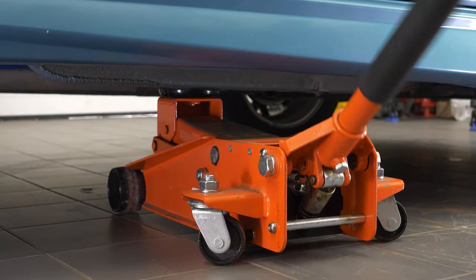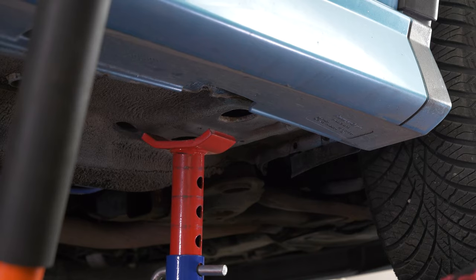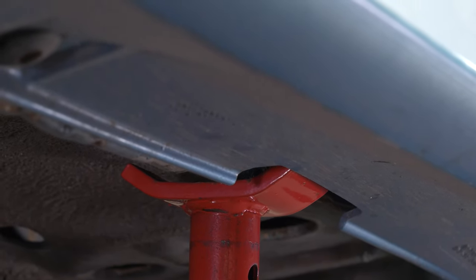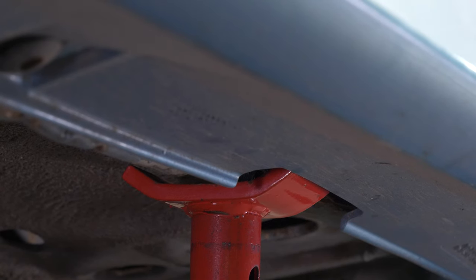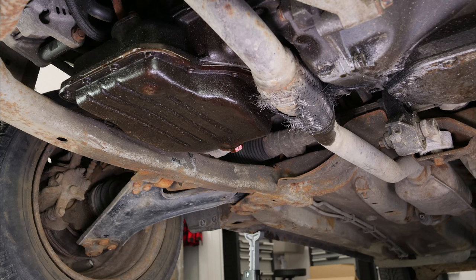Lift the front of your vehicle and set it on the two axle stands — this will allow you to access the drain bolt. We strongly suggest watching the tutorial on safely lifting your vehicle before carrying out this step. You can remove the plastic cover if present to access the drain bolt.